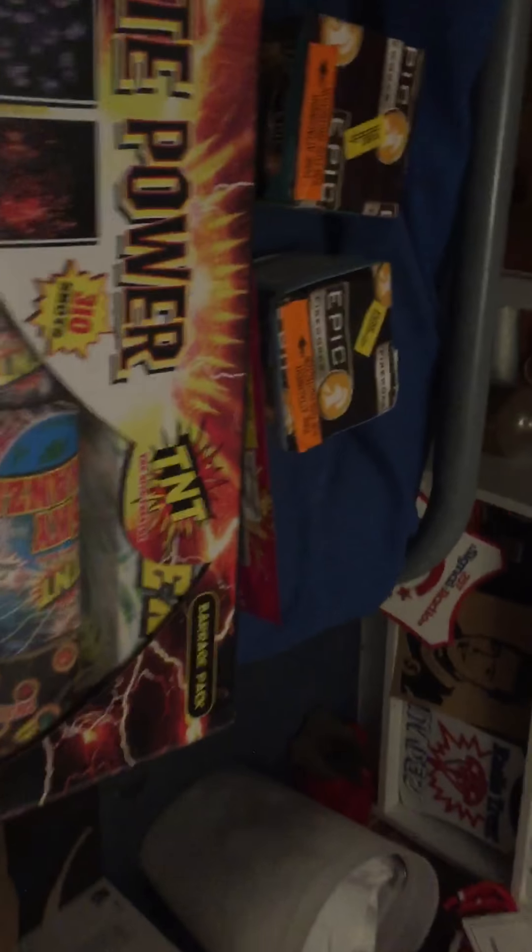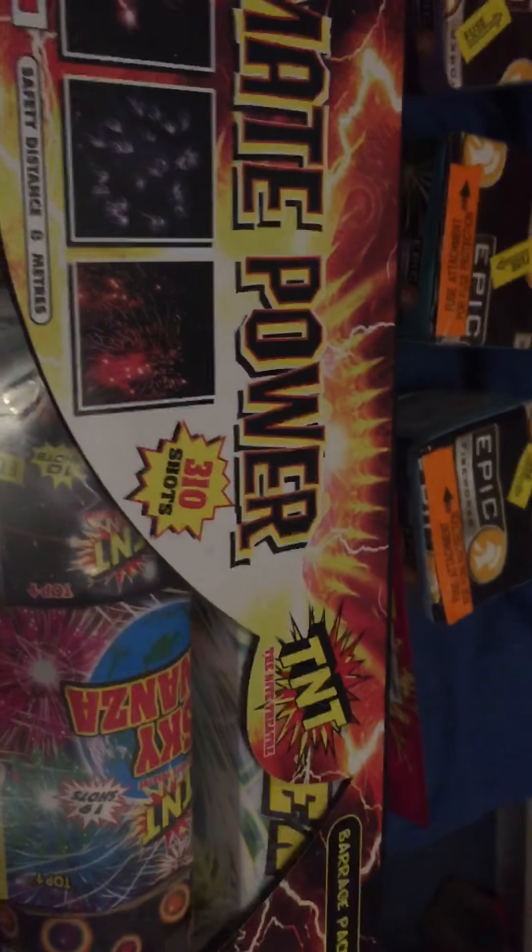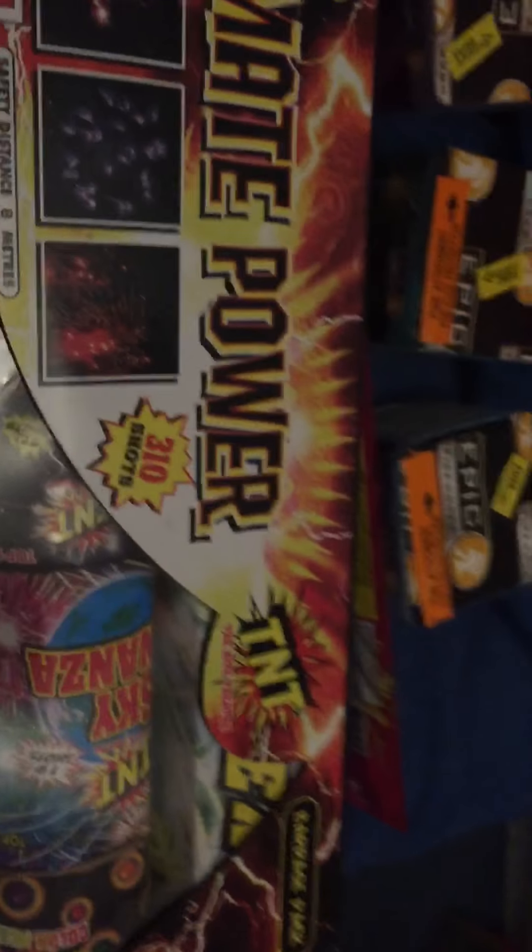Last but not least, got the Ultimate Power by TNT Barrage Pack. I'll do a separate unboxing of this - had it out earlier on. It's not a bad little box really for £15. I think these were originally in Aldi for £20, so for £15, 8 metre distance, it's not bad. It's got a 100 shot missile cake and it's got a large comic bomb - two of them - 60 shot Roman candle cakes.